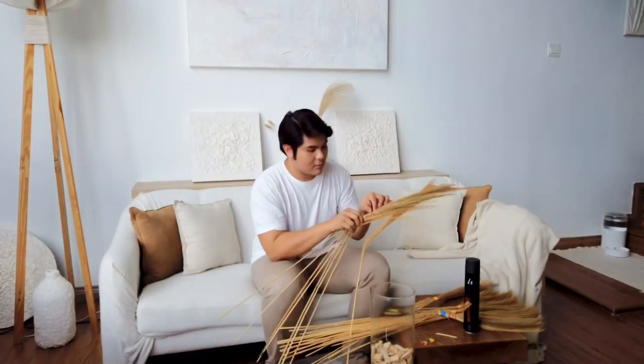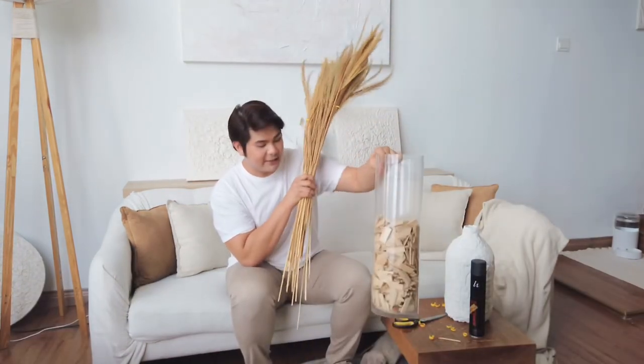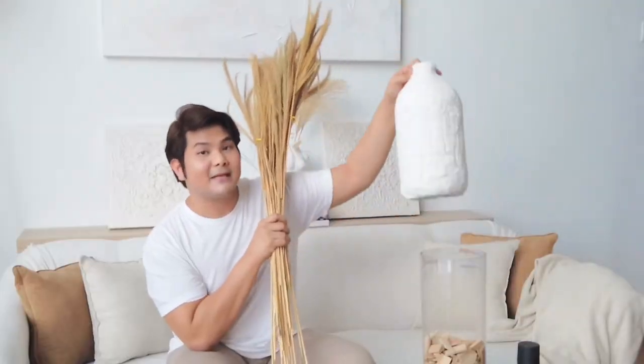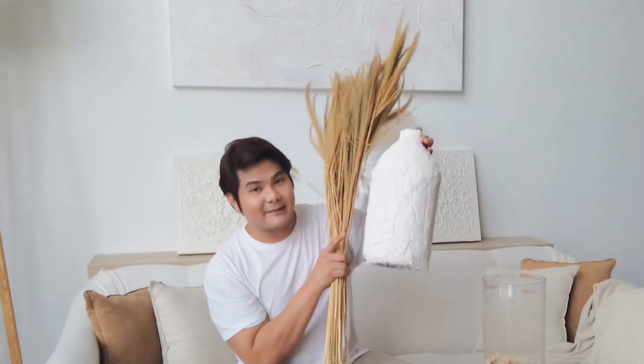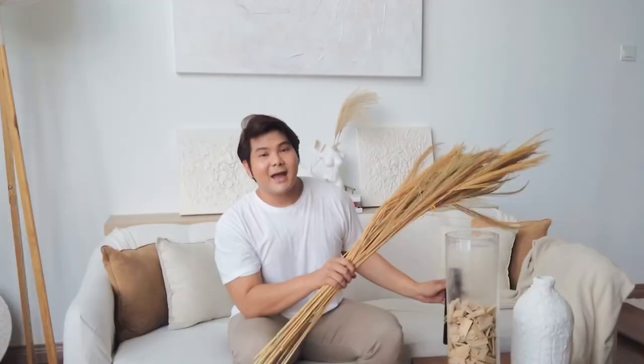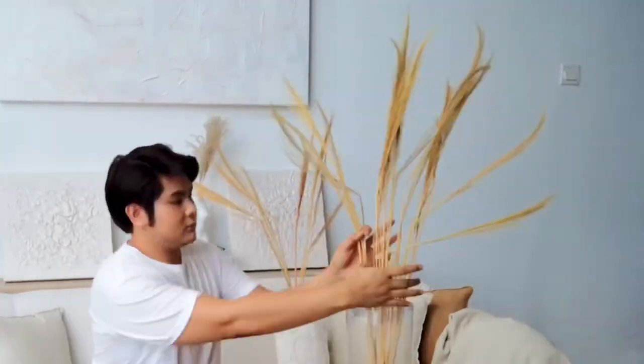Instead of putting everything in one vase, I can put them in other vases as well. Now for the final step, I'm going to put them in the vase I have — including the one I DIY'd from a plastic bottle. You can click the card up here to watch that video. And this is why I said you need hairspray: it's super helpful to keep everything in place so it won't chip off easily and create a mess.